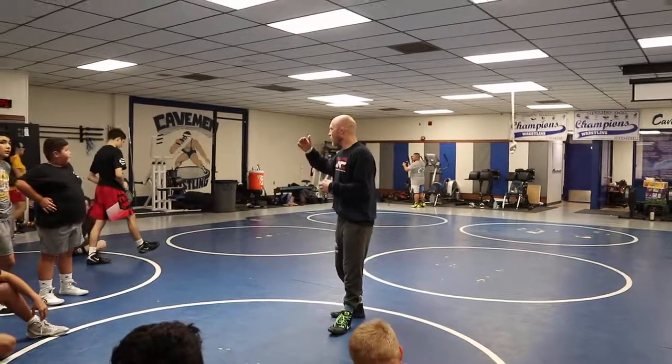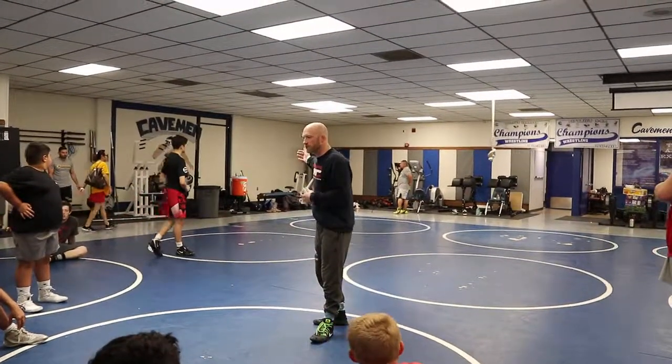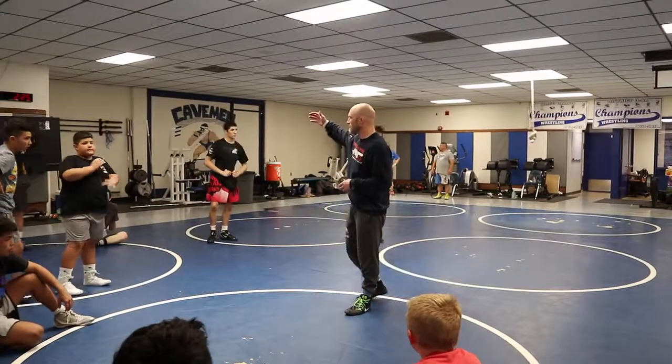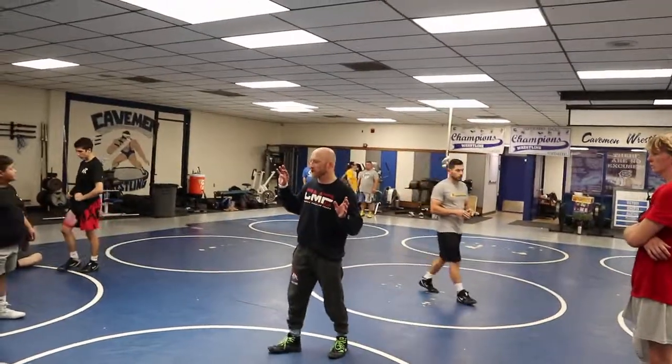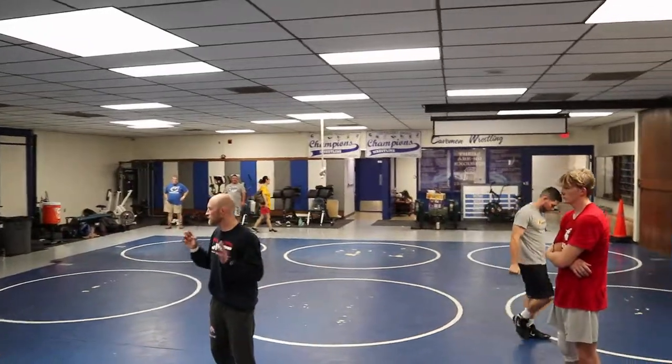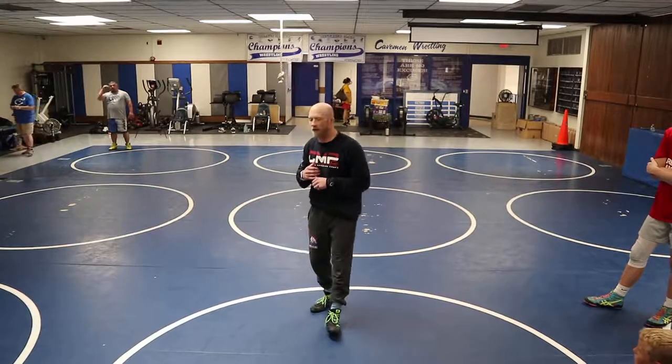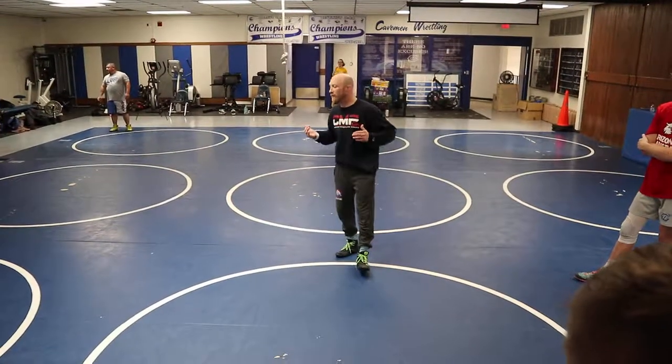You're going to walk yourself through a bunch of different scramble sequences and positions and just keep adding layers to it. Everybody's is going to be different. I don't care if it's 100% scrambling, but it can be 85% scrambling and 15% kung fu fighting — doesn't matter to me. But I want you to focus mainly on the scramble aspect. You can have backflips and fireballs and RKOs, it doesn't matter to me.